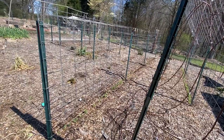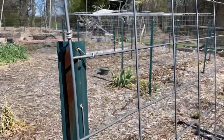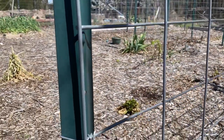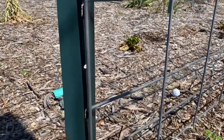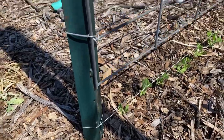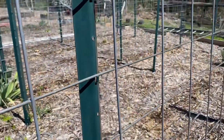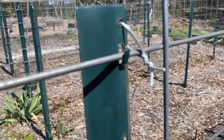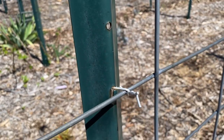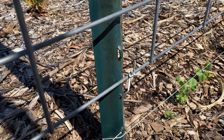I keep mentioning our cattle panel trellises so I just wanted to show you guys how we constructed them. What you see in green is a five foot steel T-post. We purchased some of these, stuck them into the ground, and then fastened the cattle panel to them with some metal ties. I love cattle panel trellis because the spacing between the rods is ideal for most plants that like to climb.